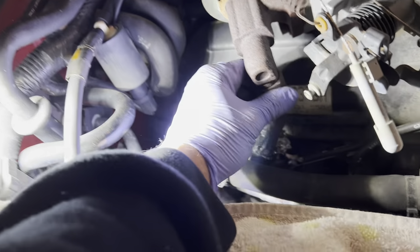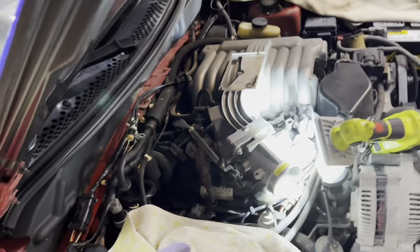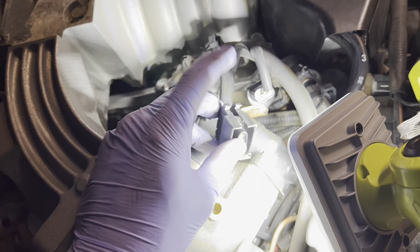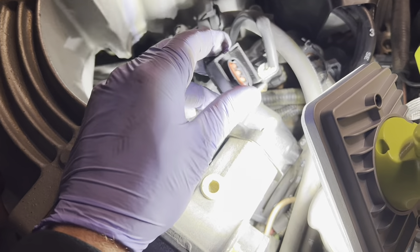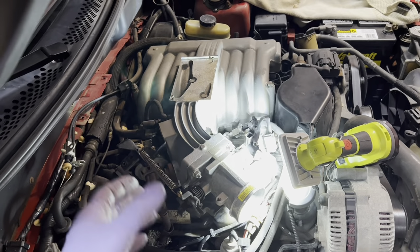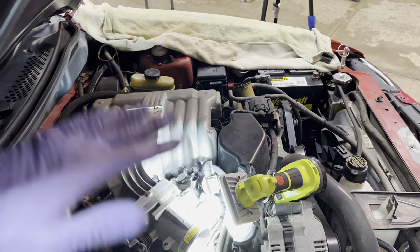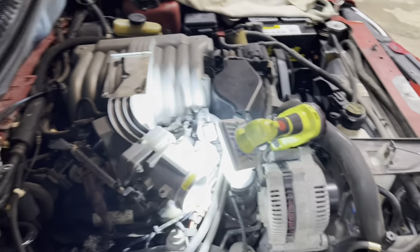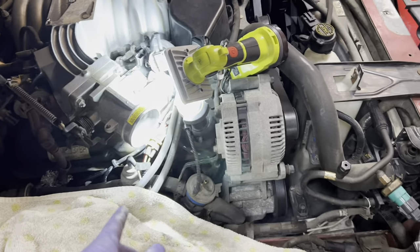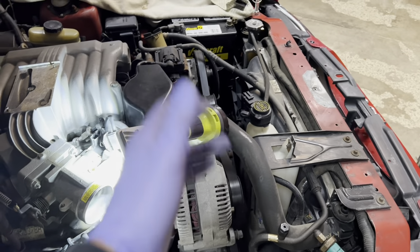This car has averaged about 5,000 miles a year for its whole life, just been completely babied. Unfortunately the plastic connectors and clips are 30 years old and just snap when you try to pry them. For most of this stuff it doesn't matter since we're going to use an aftermarket throttle body and connectors anyway. I've got pretty much everything disconnected now - just a few more bolts and then the whole manifold with throttle body should lift right out.